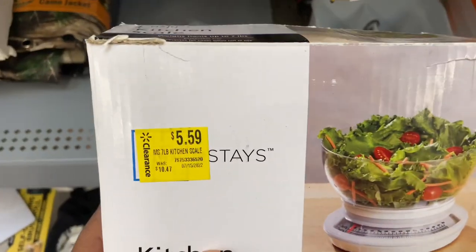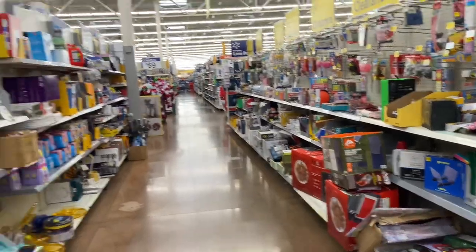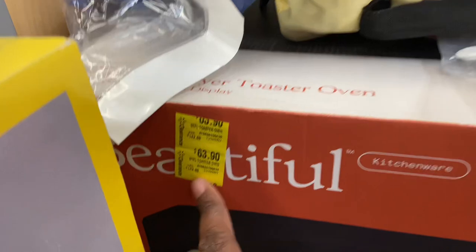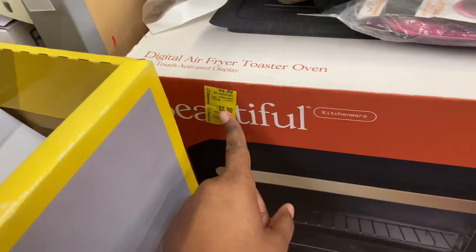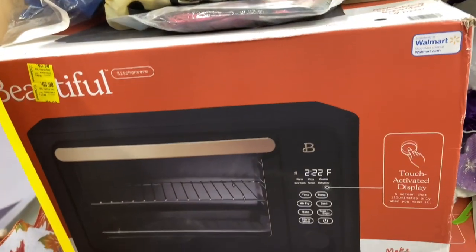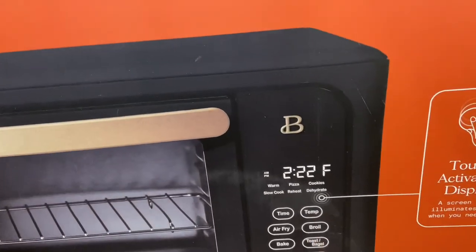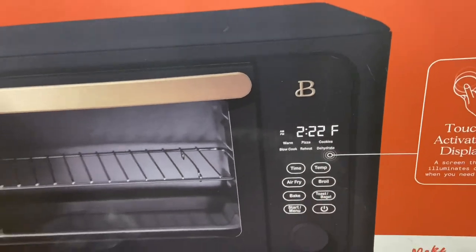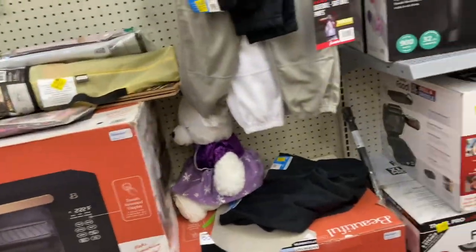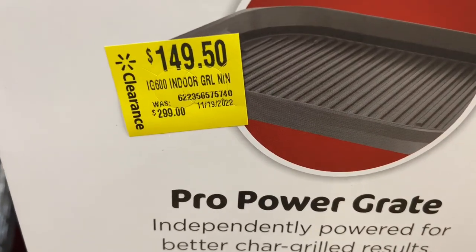Here's a kitchen scale — $5.59 down from $10.47. We have a bunch of stuff. I want to scan these beautiful microwaves. It says $63.90 down from $142. This is an air fryer and toaster oven with touch-activated display — it'll air fry, broil, toast, and bake, like an oversized microwave. And then they have the Foodie Ninja Grill and Griddle XL Pro for $149, $50 down from $299.